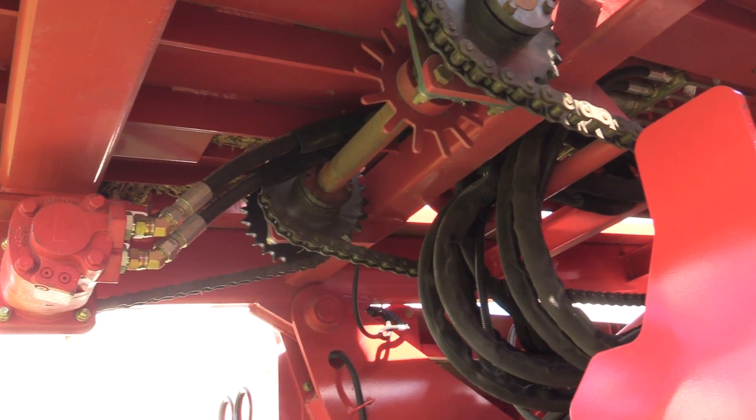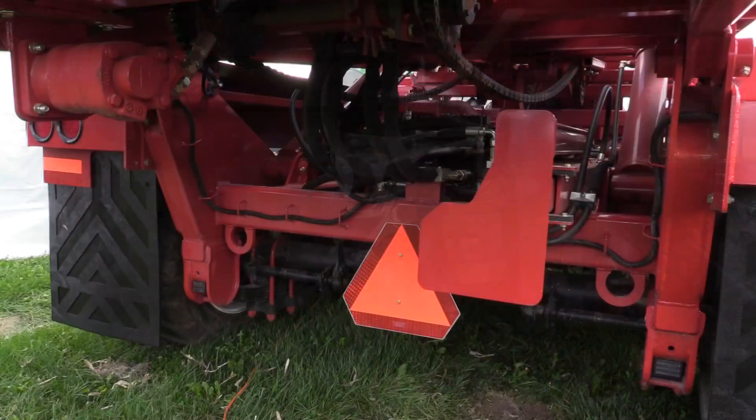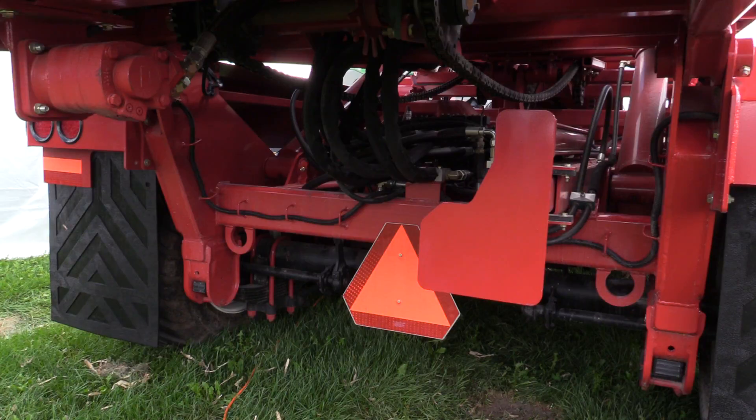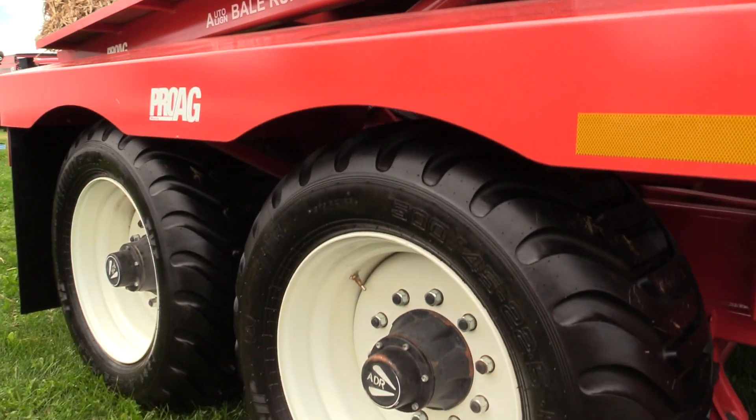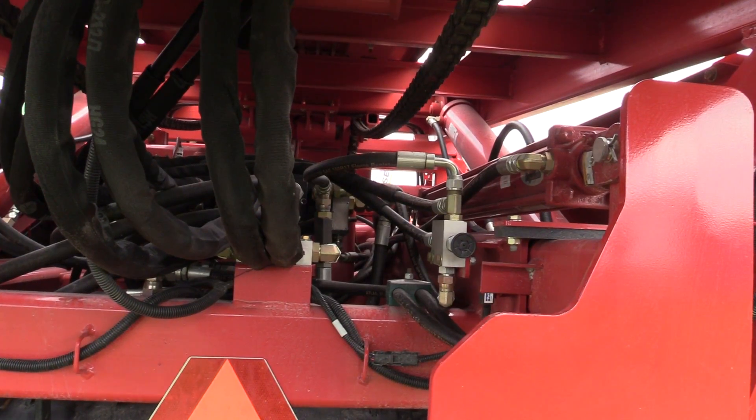The ProAg equipment is built extremely durable. We have extra large cylinders on the equipment, heavy steel, high flotation tires, tandem axles, suspension, and it comes with a hydraulic brake option.